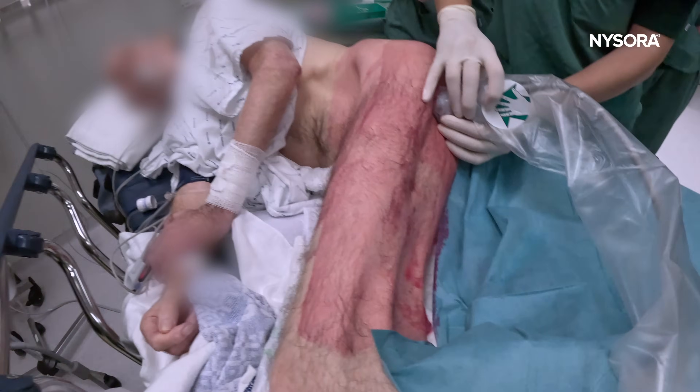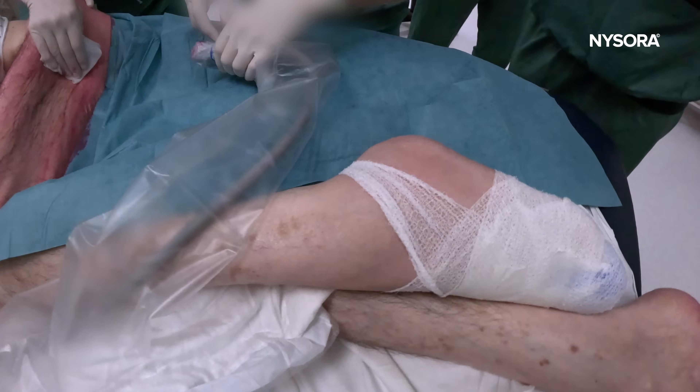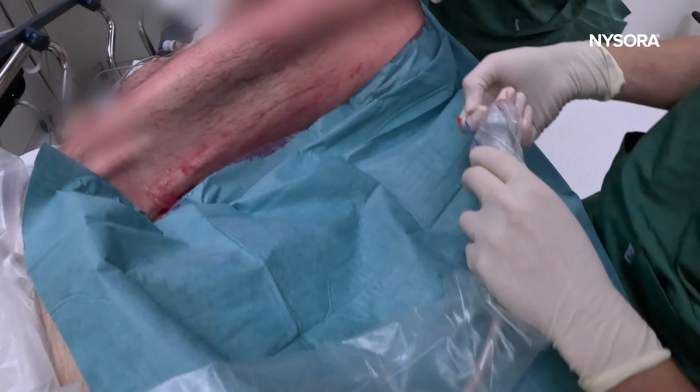This is an excellent indication for Exparel — for compassionate care in patients having above-knee amputation. That was a video on how to combine femoral and sciatic blocks for above-knee amputation in a severely ill patient in whom general anesthesia was deemed risky and spinal anesthesia was contraindicated due to anticoagulation.